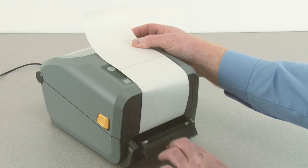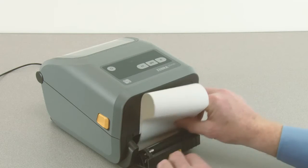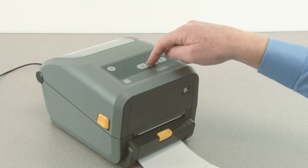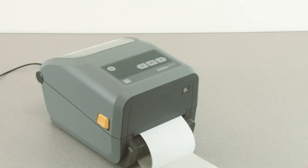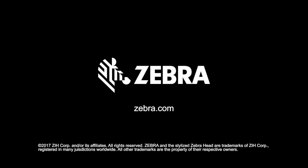Open the dispenser door. Push the end of the media through the slot. Close the dispenser door. When ready, press the feed button to verify proper operation.